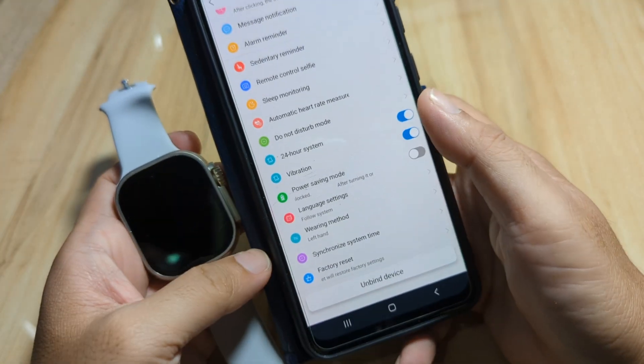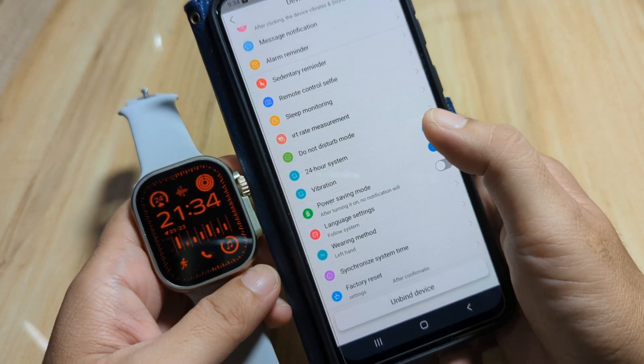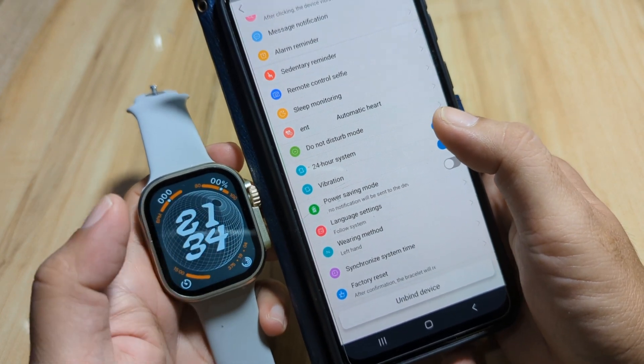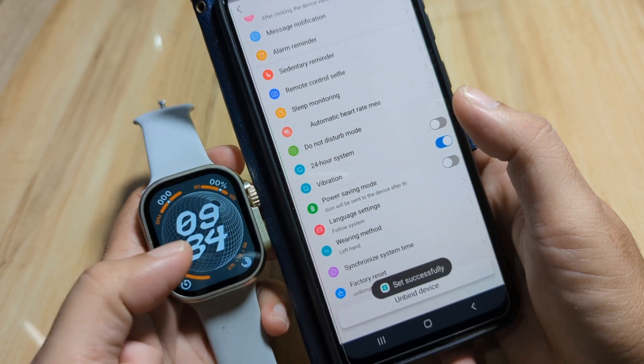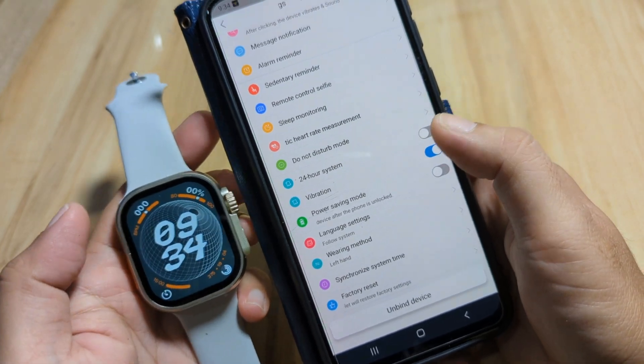If you remove the 24-hour format time toggle, it will automatically switch to the 12-hour format time. As you can see here, we now have the 12-hour format time.